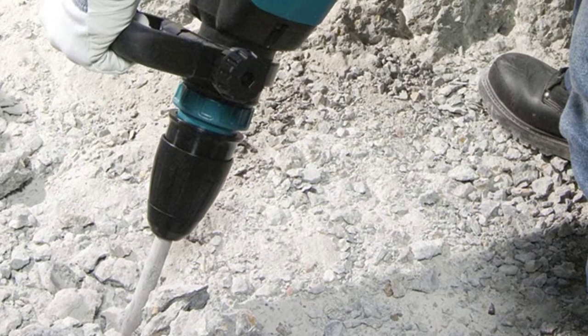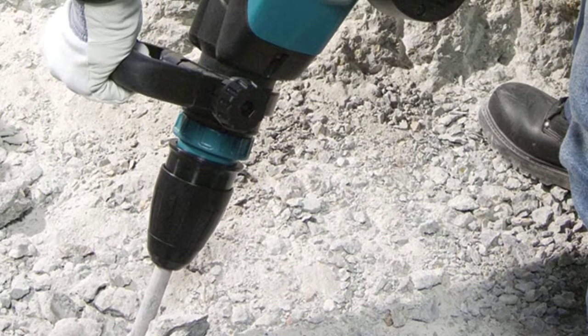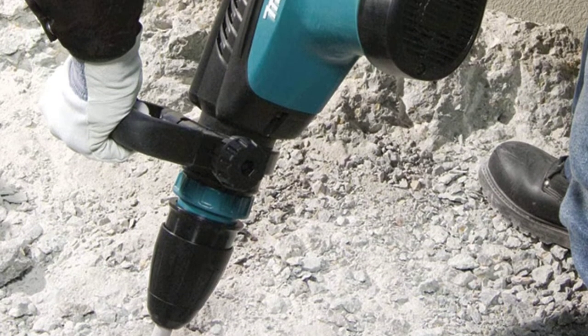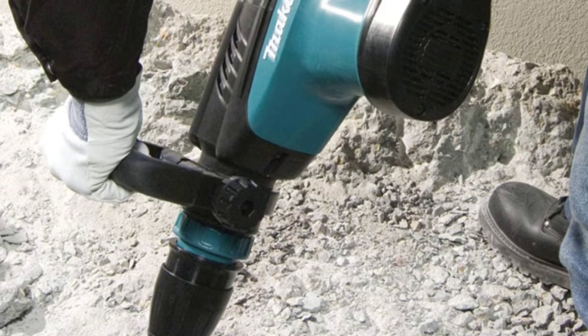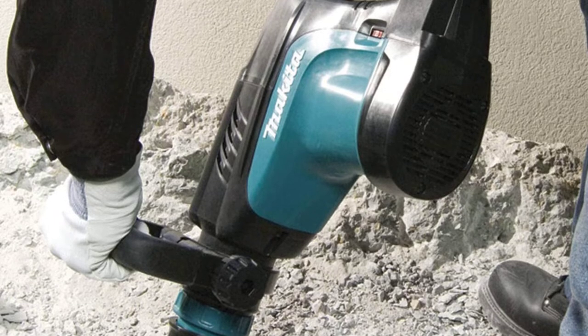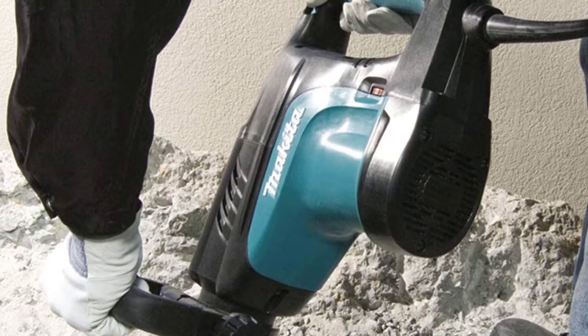The hunt for the perfect demolition hammer that works for your exact needs can be challenging. Because every user has different needs and different ideas about what it should achieve, finding the best demolition hammer can require a bit more work than usual tool shopping. This guide will turn this challenge into a walk in the park.